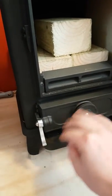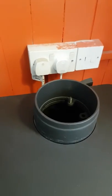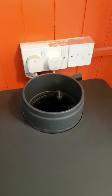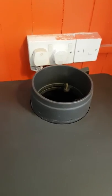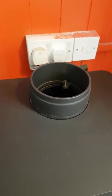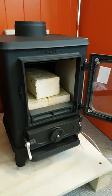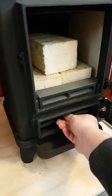Features of the stove include a spinner on the bottom to let air in, and there's also one on the back. It has a four-inch outlet on the top, but normally you put a little adapter in there — four to five inch — and carry on in five inch. It is a Defra approved stove, so it can go on a five-inch liner.